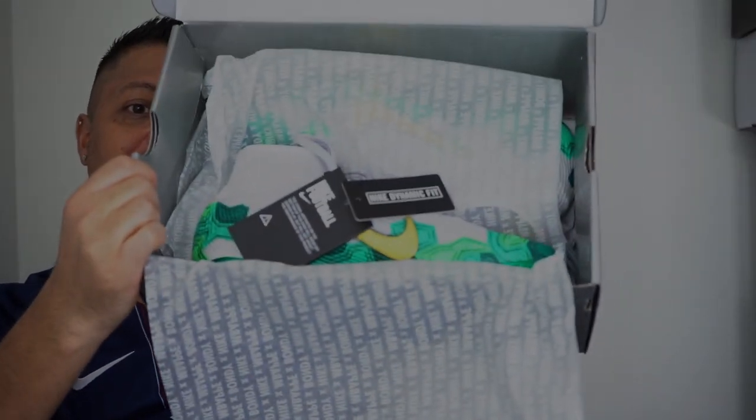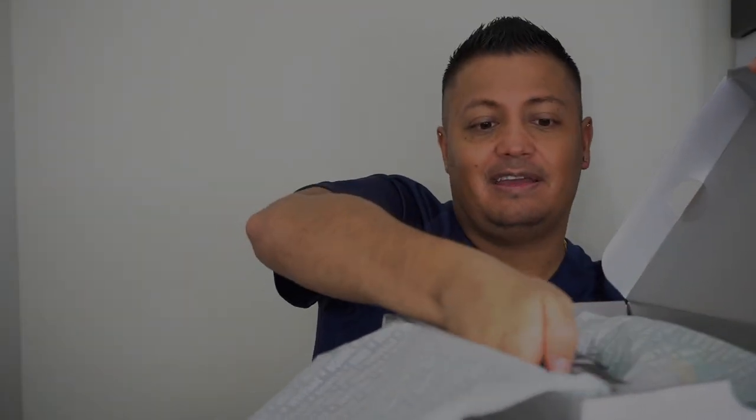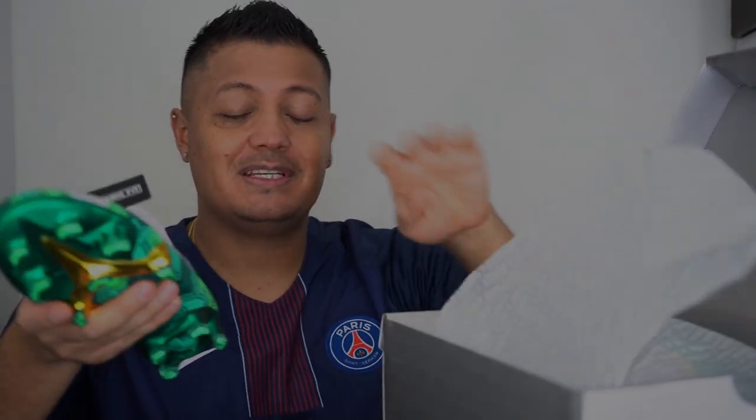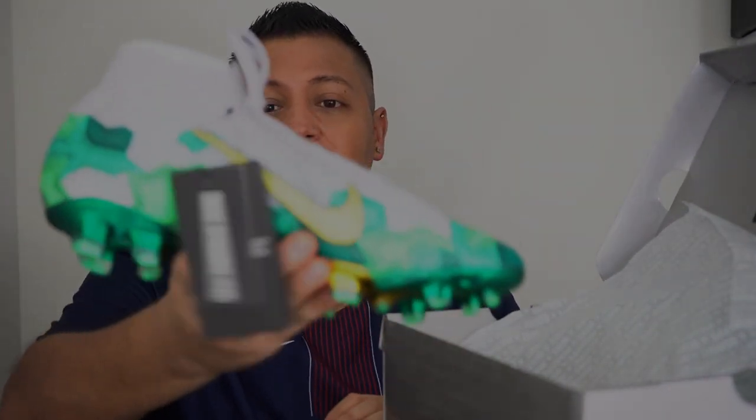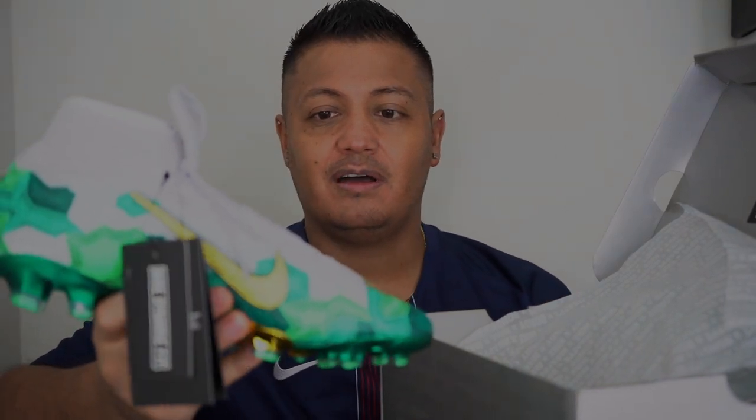I'm gonna say this is my favorite release of 2019 — you're not gonna get better than this, these are just beautiful. And these actually sold out, which I wasn't expecting. They were released and for some reason popped up on the Nike website early. I don't know if it's just for employees — it shows up and you know it's gonna release, but then they'll take it down and it releases a few days later. That's what happened with this one.